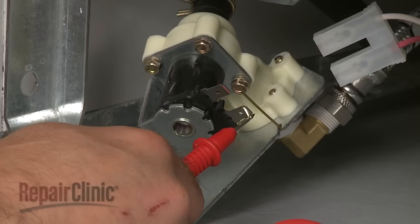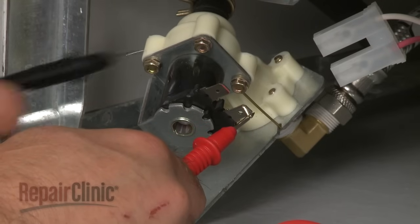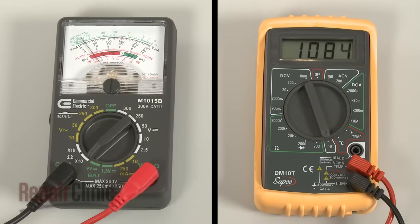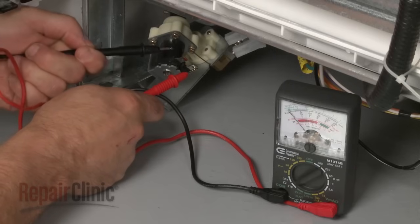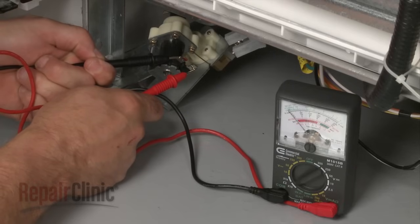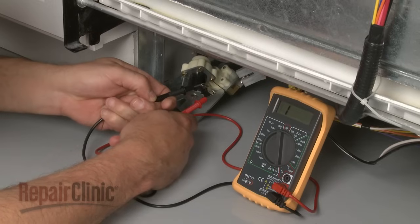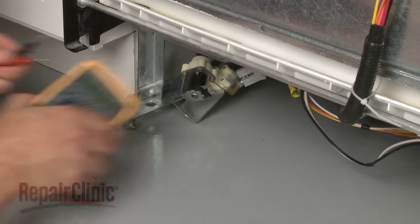Now use a probe to touch one of the terminals, and the second probe to touch the other terminal. If the meter reading shows a result between 500 and 1500 ohms of resistance, the valve has continuity. However, if the meter's needle does not move, or the digital display does not change significantly, there is no continuity, which means the valve has failed electrically and will need to be replaced.